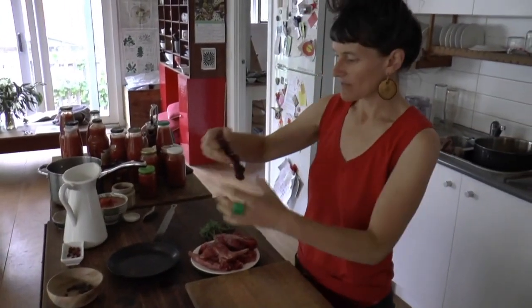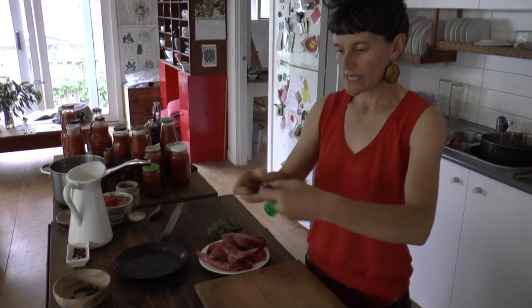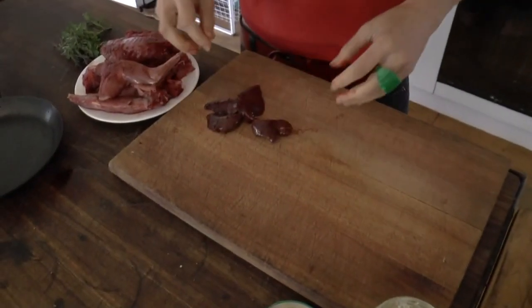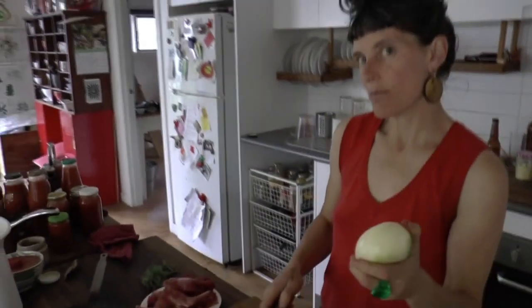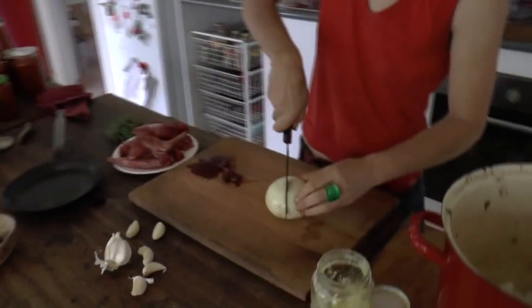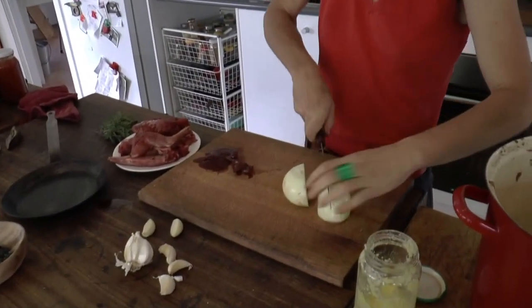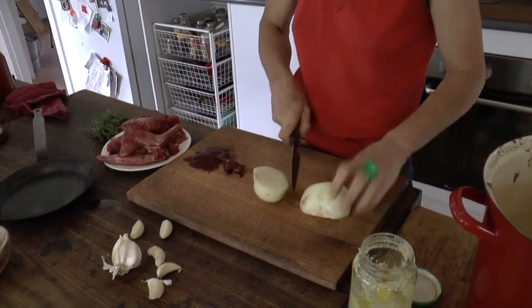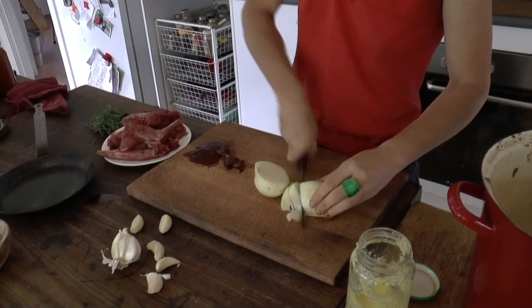Thanks so much Patrick. I'm going to show you guys how to turn this beautiful liver into some delicious pâté. First of all, we're going to chop an onion. And you can do it quite rough because we are going to pulverize it.